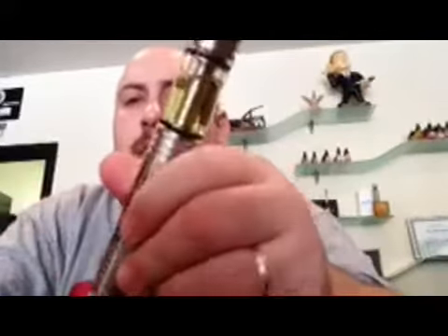Hi everyone, it's Ron or Nordo from Liberty Vapor, and today I'm going to do a short review on the Odachi mod. I got this from Ninja on Facebook. He's also a friend of mine, he's local. Great dude.